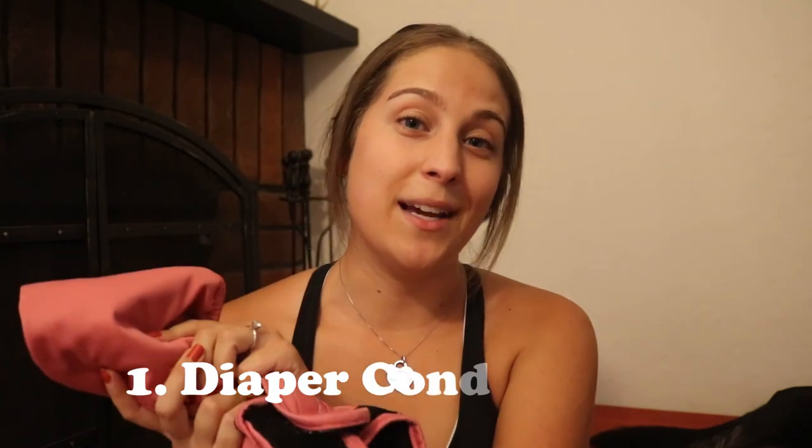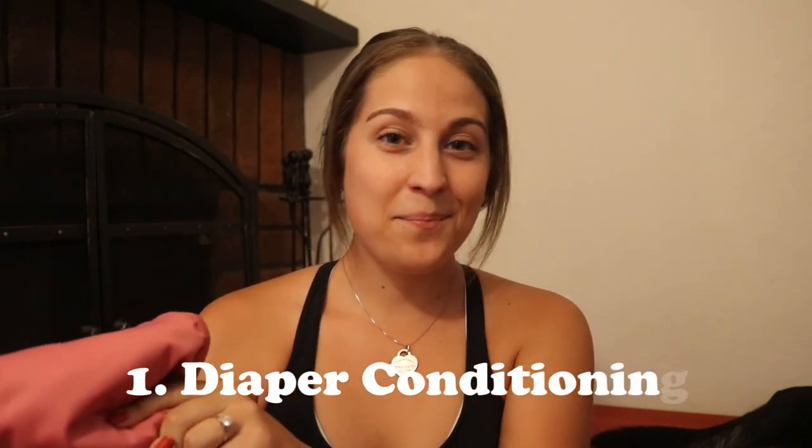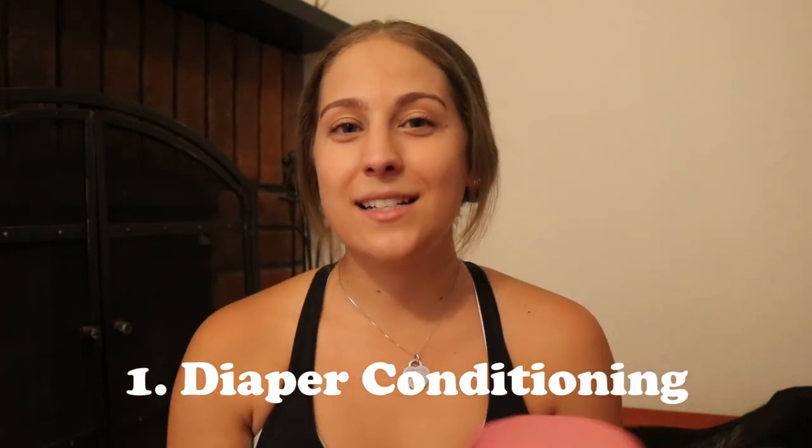My first tip is going to be: condition your dog to the diapers. Get them before — hopefully you're being proactive and can get diapers before your dog goes into heat. I got Juno's around seven to eight months old because I wasn't sure when she was going to go into heat. She ended up having her first heat cycle at about a year and a month, but I had been putting the diaper on her on and off for extended periods of time, so by the time we got to her first heat cycle it wasn't like 'what is this, and also what is happening.'